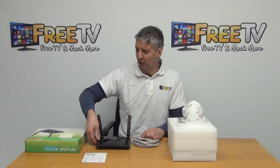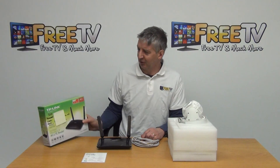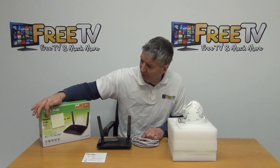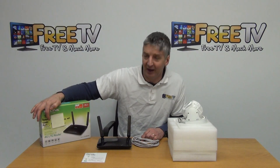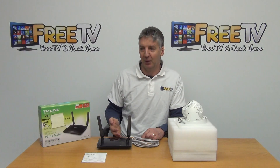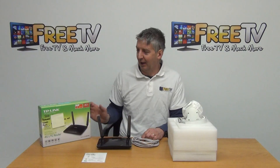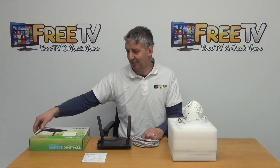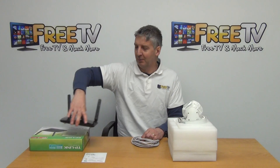In terms of pre-configuring the router, we've put in an SSID number, a password, a DDNS, and a port number. This means that people, when they come along, have exactly what they need to match the settings directly into their smartphone, because obviously you'll need to view this from the smartphone in the end.